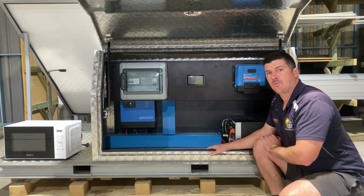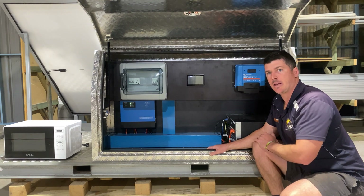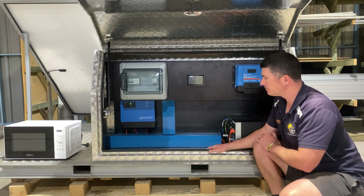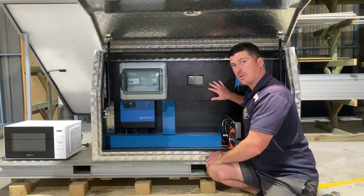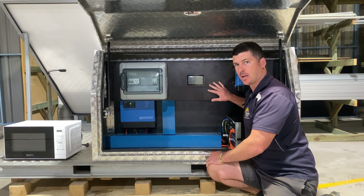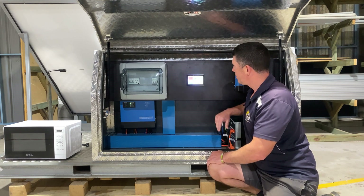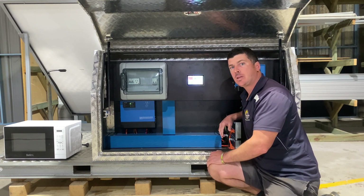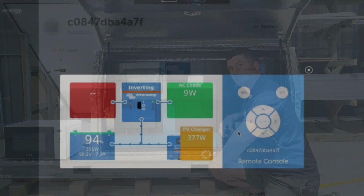On the front of the skid we've got two Ginko 440-watt N-type panels, so we've got a total of 880 watts worth of solar. And in behind here we've got our Victron Cerbo GX, which is the brains of the operation — this is where the magic happens, all controlled through our touchscreen. Let's bring you in for a closer look.